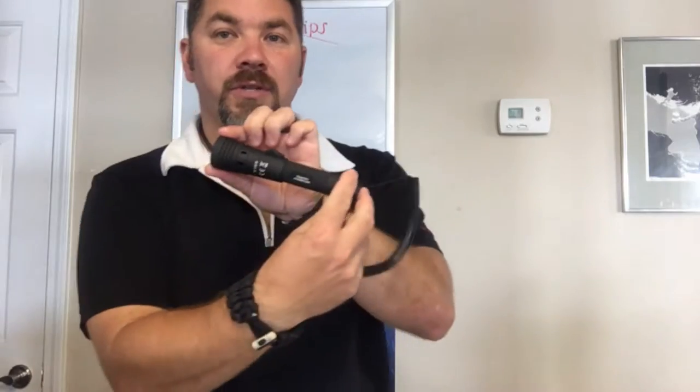Hey guys, it's Brian again from Lake Hickory Scuba and Marina. I've got a really cool gear review for you. Today we're going to look at the Tovatec Fusion 260 underwater flashlight. We're going to look at some of the cool features.